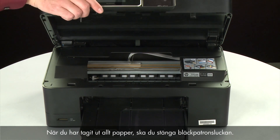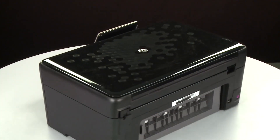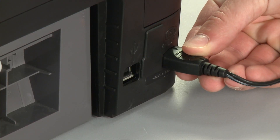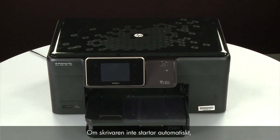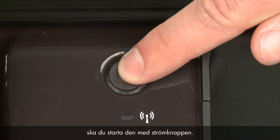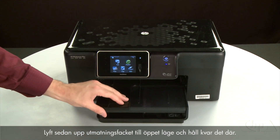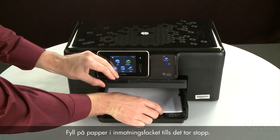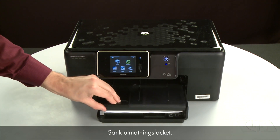When you've removed all of the paper, close the cartridge access door. Turn to the back and reconnect the power cord. Return to the front — if the printer does not automatically turn on, press the power button. Align the paper by tapping the stack on a flat surface, then raise and hold the output tray and load paper into the input tray until it stops. Slide the paper width guide inward until it stops at the edge of the paper. Do not push the guide so tightly that it bends the paper. Lower the output tray.